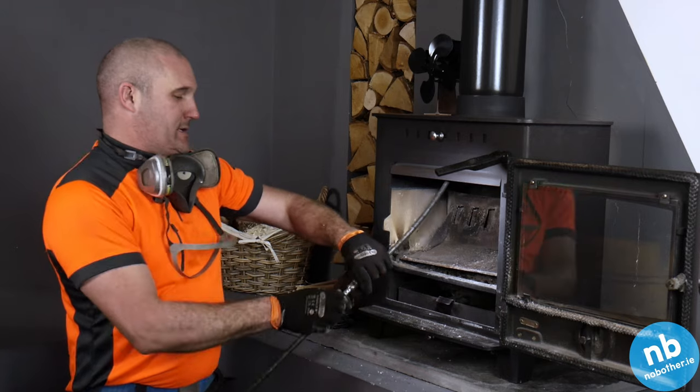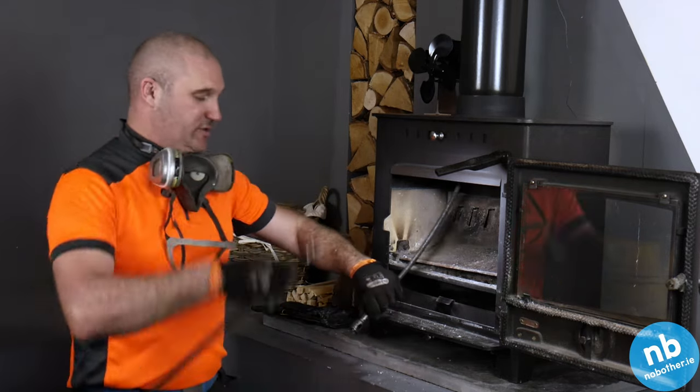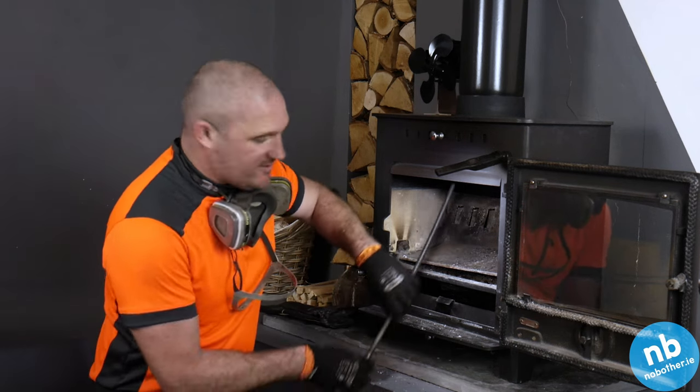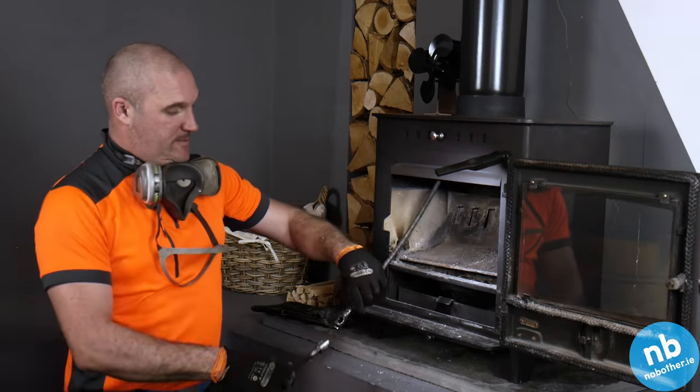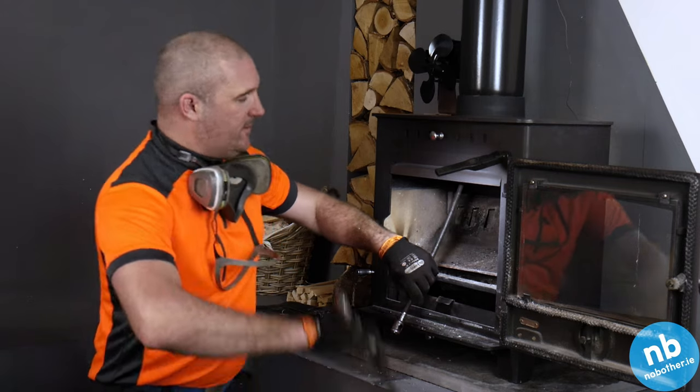We'll first of all just speed it up, and this helps — usually if there's any kind of locked debris we'll discover it first. Just a couple of speed-ups. I'll do six or seven to drill this one.